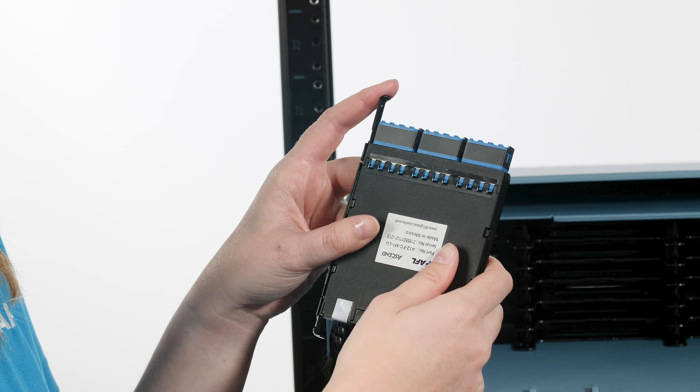Hi, my name is Meredith Kendrick and I'm a Solutions Engineer with AFL's Ascend platform. This video will demonstrate Ascend cassette installation into the Ascend housing. Ascend cassettes can be installed from the front or the rear of the housing for flexible, faster installations.